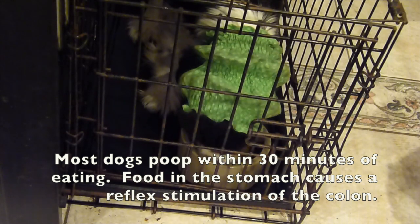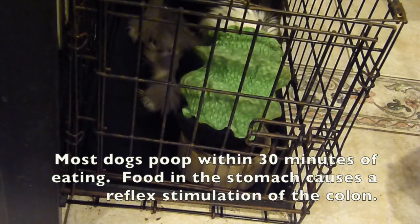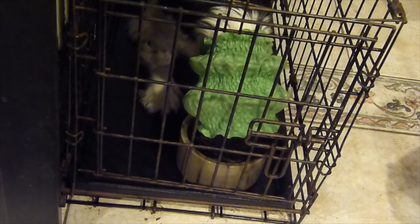When she's done, I'm going to let her out one more time, because a lot of times eating stimulates the need to poop, especially in a puppy, so she'll have to go out.